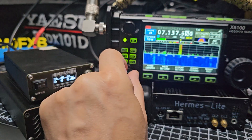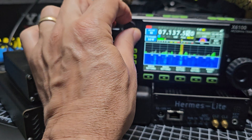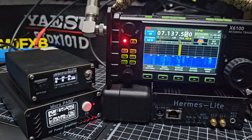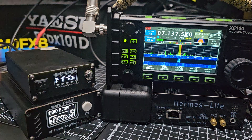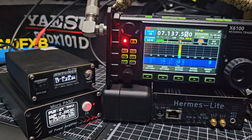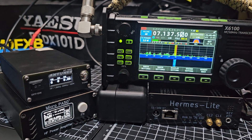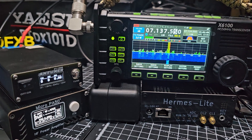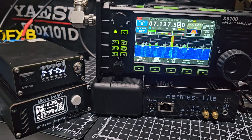Let's turn it up and give a call. M0FXB — Mike Zero Foxtrot X-Ray Bravo. Very good afternoon and thank you, you're five and nine, zero two one, number 21.